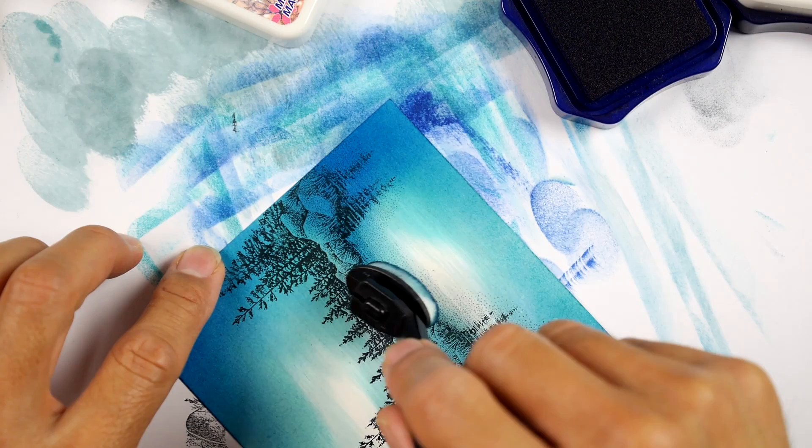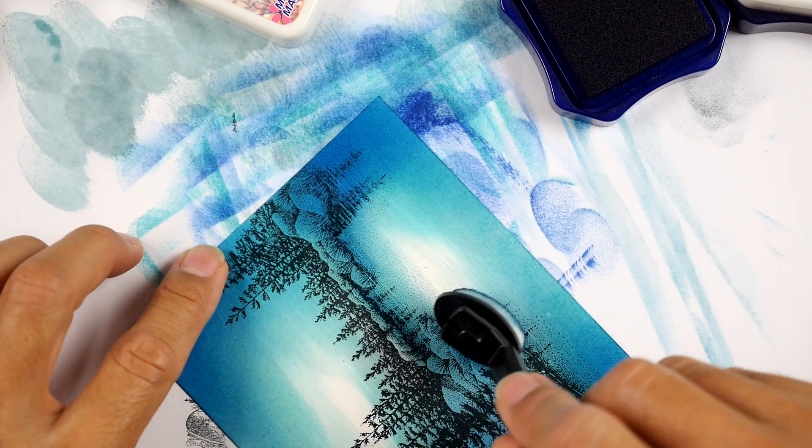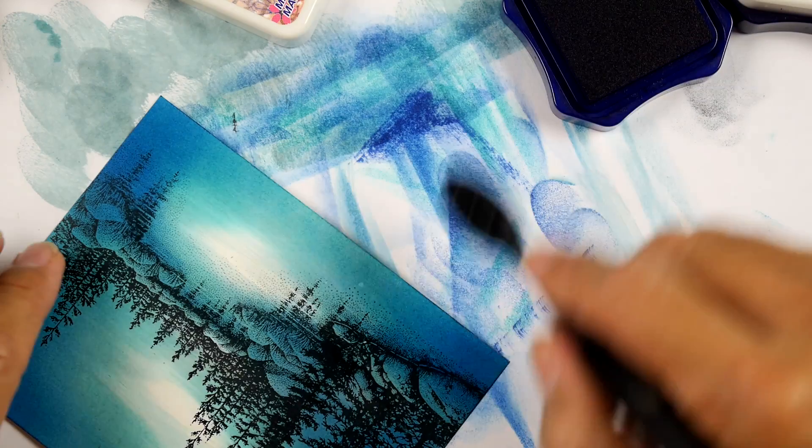If you want to expand your pad collection - a lot of you don't have Marvies. They weren't terribly well advertised, having kind of an international entity. They're not really in tune with the things that are going on in the stamping world, but they are really excellent inks.